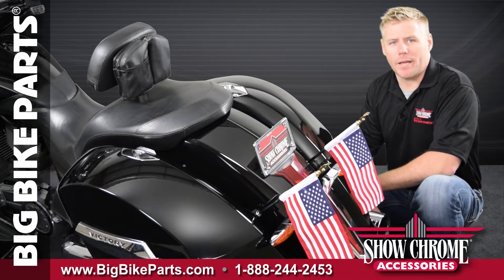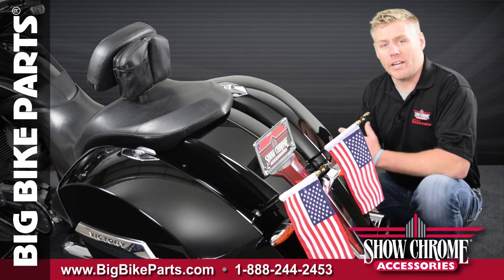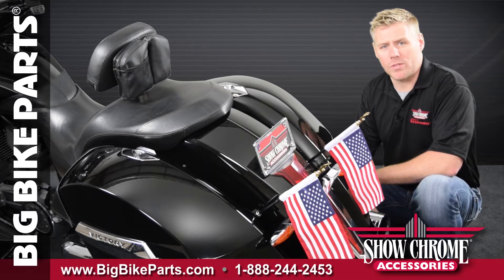Hello and welcome again to another edition of our Big Bike Parts Media Channel. We're here today with Show Chrome Accessories to discuss an exciting new item for the Victory Cross Series line of motorcycles.